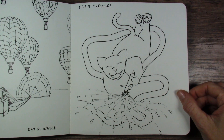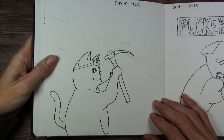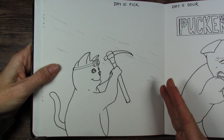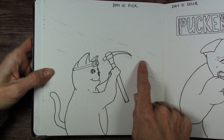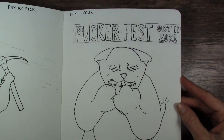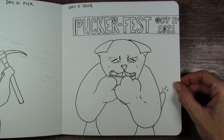Pressure — he found a fire hose and it's just having way too much fun. Pick — his face at that angle was hard for me to draw. And this one won't look like anything until it's painted because I'm going to use gold paint to put gold veins in here. So he is picking out the gold from the gold veins, and it'll be in a cave, so it'll be dark. Got lots of work to do. Sour — puckerfest! Had to add that on there because why not?